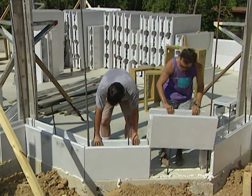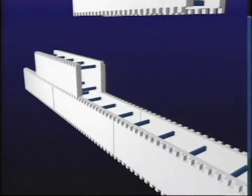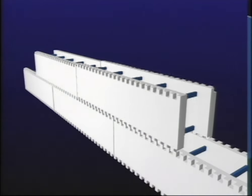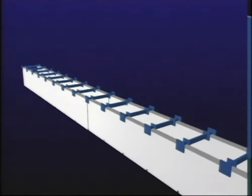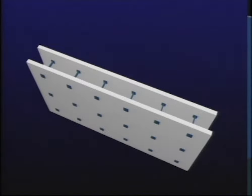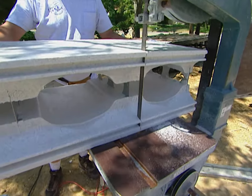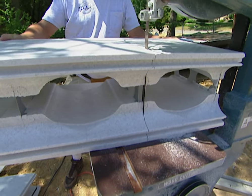There are about 50 different manufacturers of ICFs in the US, but the building principles are the same for all of them. Block systems are typically about 4 feet long and 12 to 16 inches high with edges that interlock. Plank systems are sometimes as long as 8 feet and usually 8 to 12 inches high, with ties that fit into notches in the edges. Panel systems come in 4-by-8 foot sections or even larger, with built-in ties and connected by wire or glue.